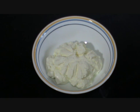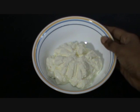To make hung yogurt, I took the yogurt, tied it in a cloth, and then hung it for about 10 minutes to drain off the water, so that I get a thick yogurt like this.